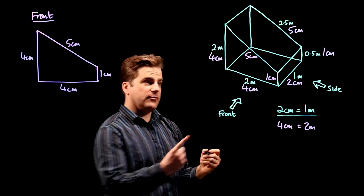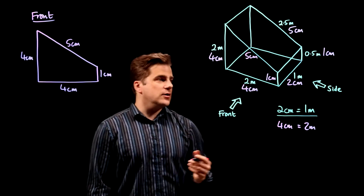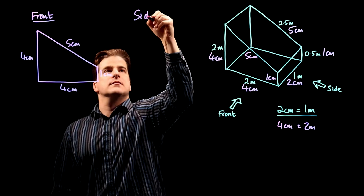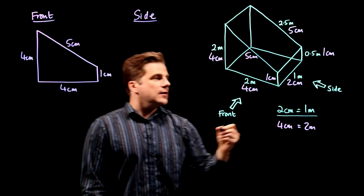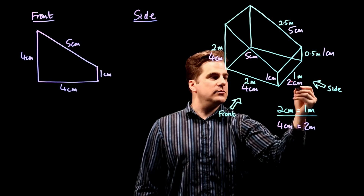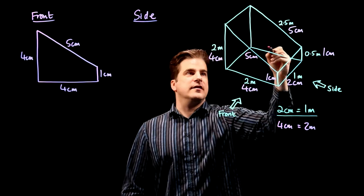So there we go. Can you see that? Looking at it from that angle, it's going to look like that. Now looking at it from the side, you're going to see this one centimeter by two centimeter bit, but you're also going to see the slopey bit.